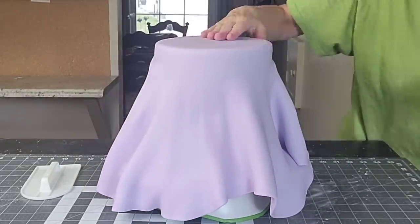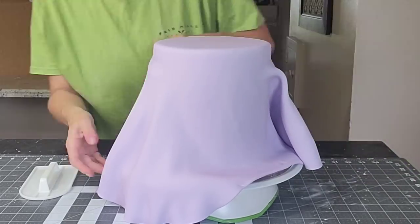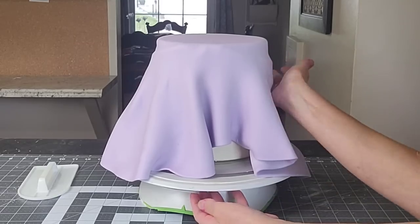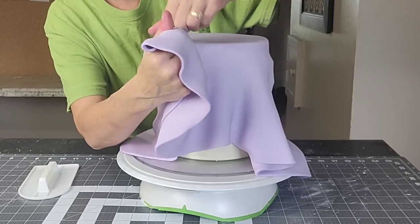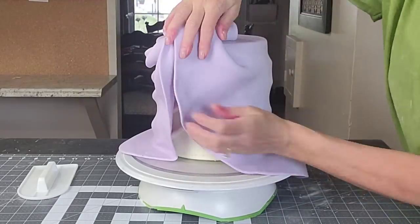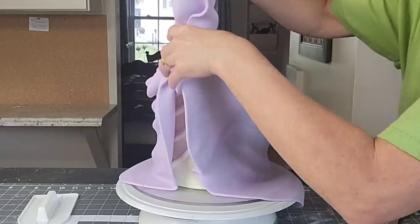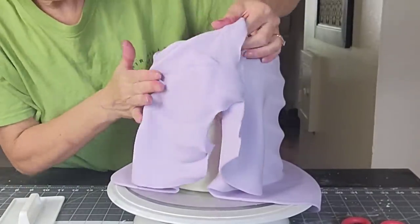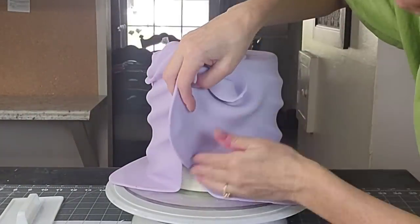I added a lot of shortening to this fondant because I want it to be pliable — you need working time and you don't want it to elephant skin. I'd suggest using a marshmallow fondant or a homemade LMF fondant, which I have a recipe tutorial for, because it allows more working time. I've done this quite a few times so I used the pre-made kind, but I'd suggest marshmallow fondant. I don't show you the top tier because my phone decided to cut out on me — I'm not sure if the SD card was full or if it was deleting footage, but I did film it.